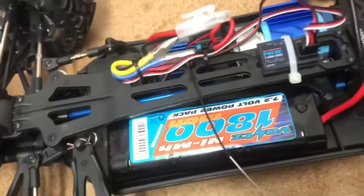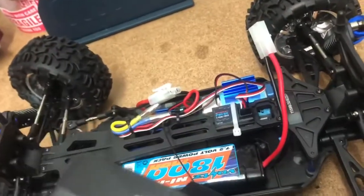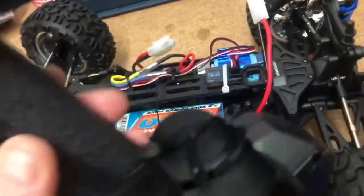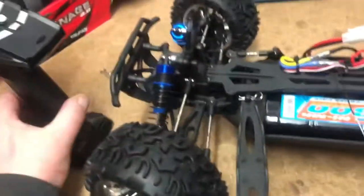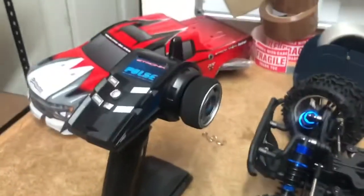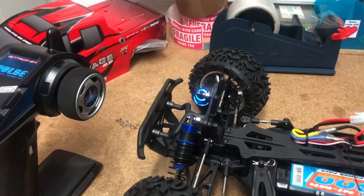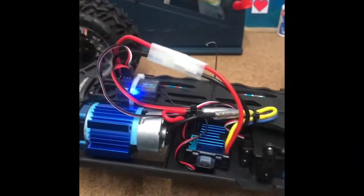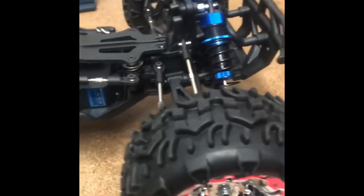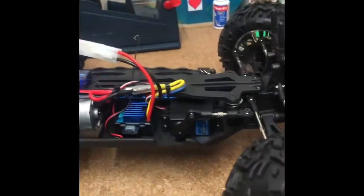I'll see if I've got some batteries for the controller — I believe this takes four AA batteries. I'll put some in, see if it's got a little power, just to do a quick test to make sure everything works. Then as soon as it brightens up outside, I'll go out and do a couple of runs. Right then folks — put some batteries in, bound it straight up, switched it on. As you'd expect for a ready-to-run truck, it's straight off, all working.